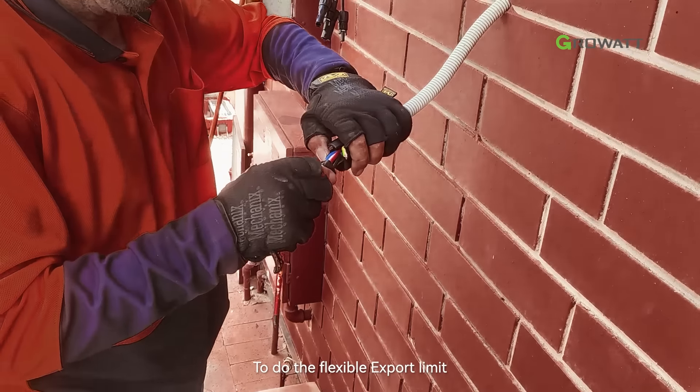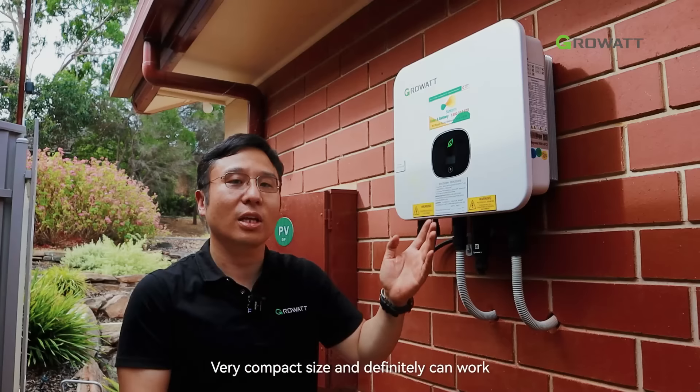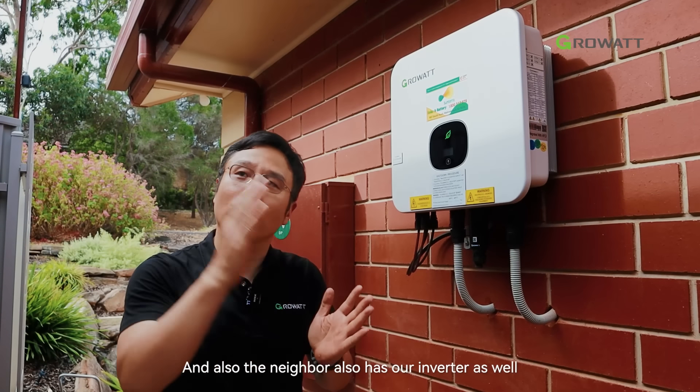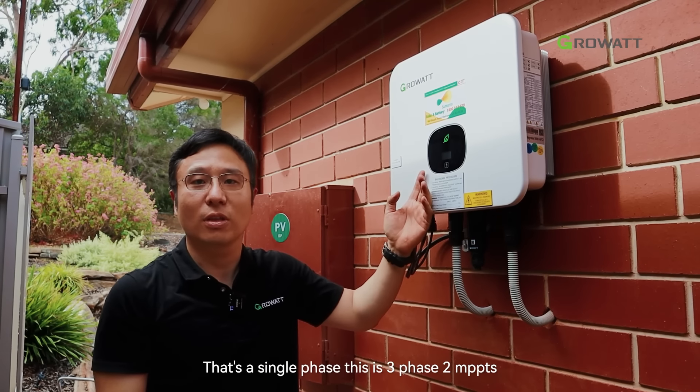I'm pretty confident about this product — it's good looking, very compact in size, and definitely works very well. The neighbor also has our inverters; that one is single phase, while this one is three phase with two MPPTs.